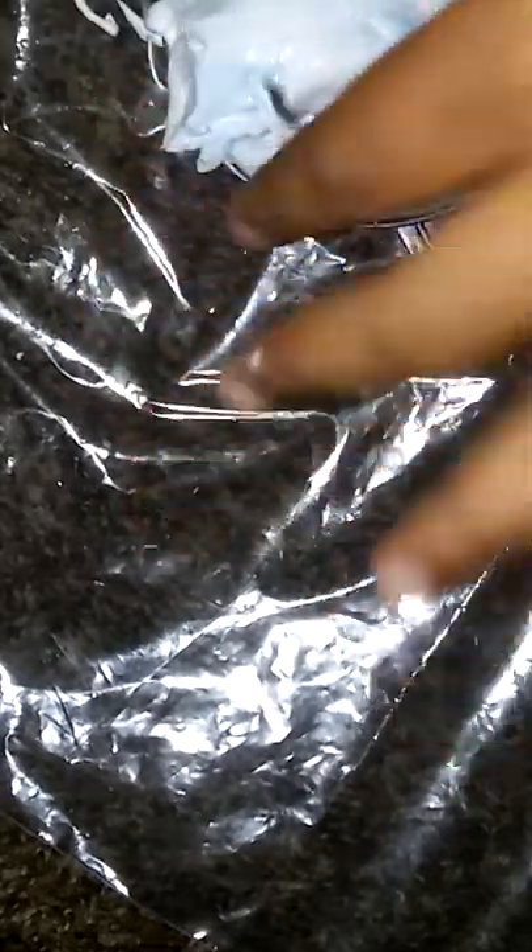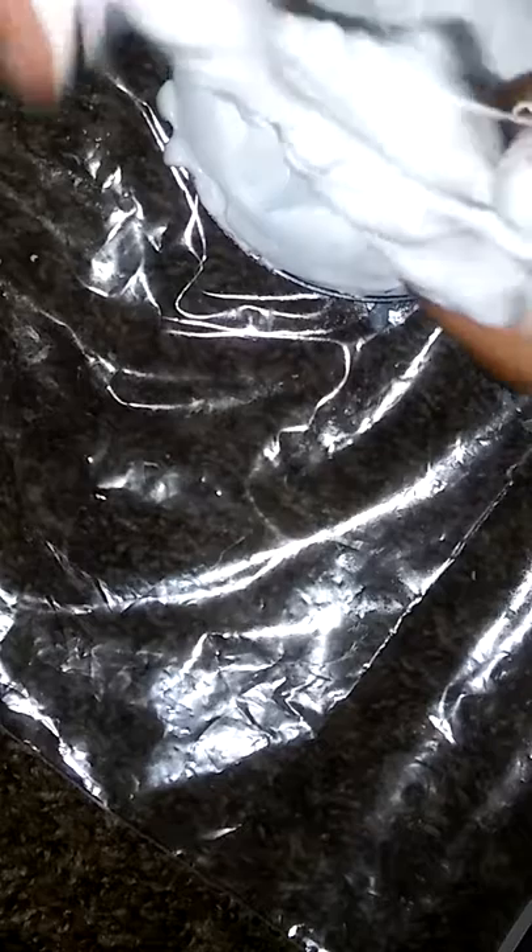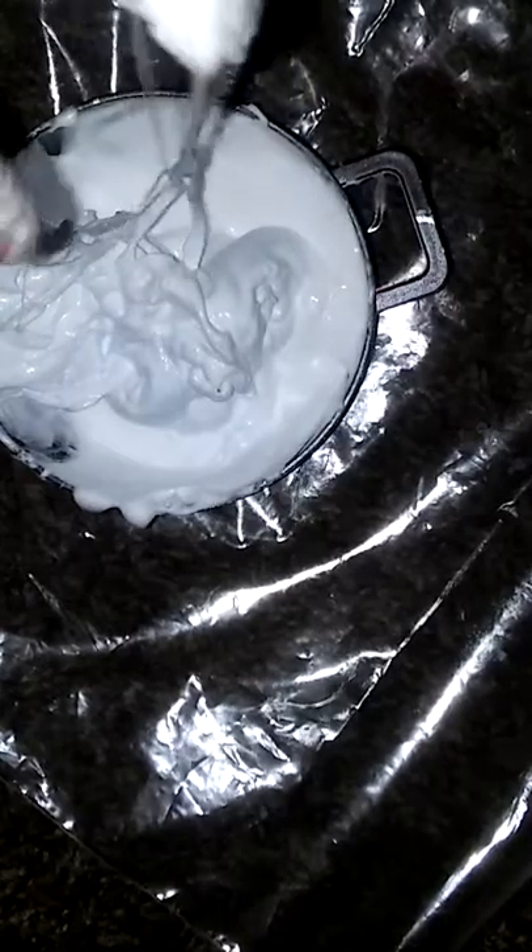Sorry about the sniffling — I am sick since yesterday, guys. When you see it starting to come all together you can play with it, but mine isn't coming together quite yet, so I'm playing with it.